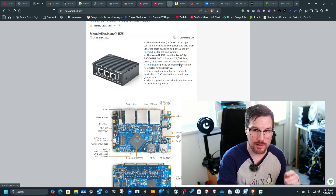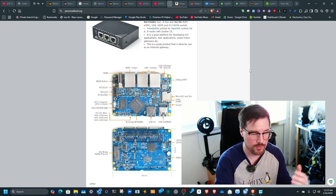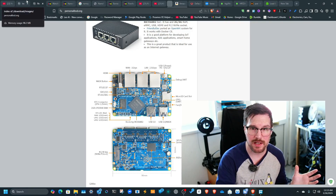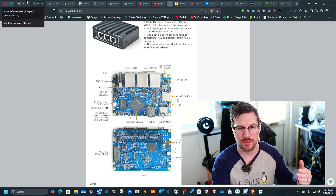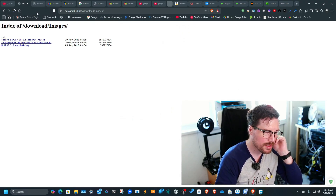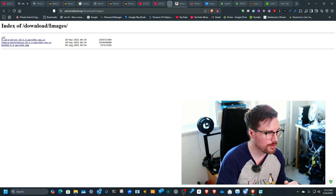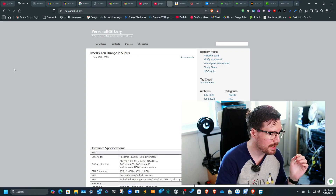That's the Orange Pi 5, and if we go down a bit, this is the NanoPi R5s — it can also run OPNsense. The way you run OPNsense is by using a UEFI image called TanoCore. This UEFI image allows other images to boot, similar to U-Boot. This is the mirrors page.